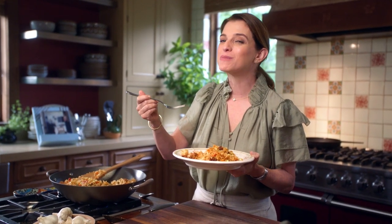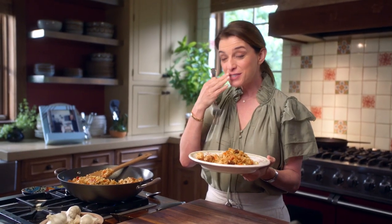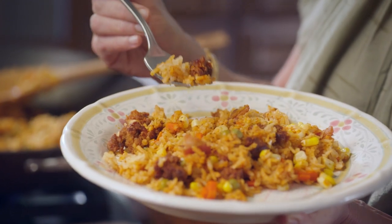Mmm, mm-hmm. Everything is crunching. It's really yummy.